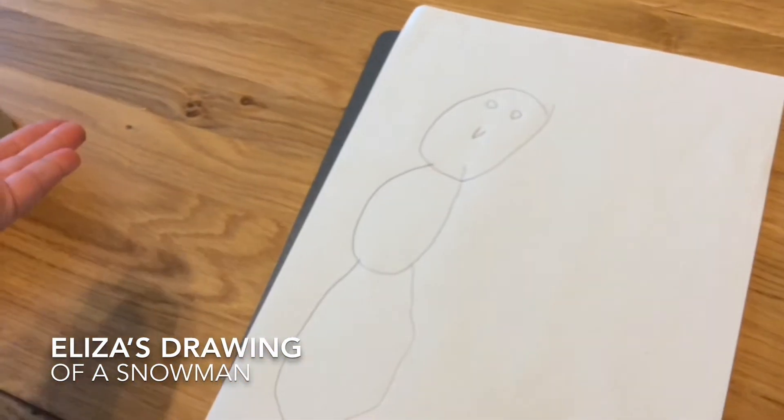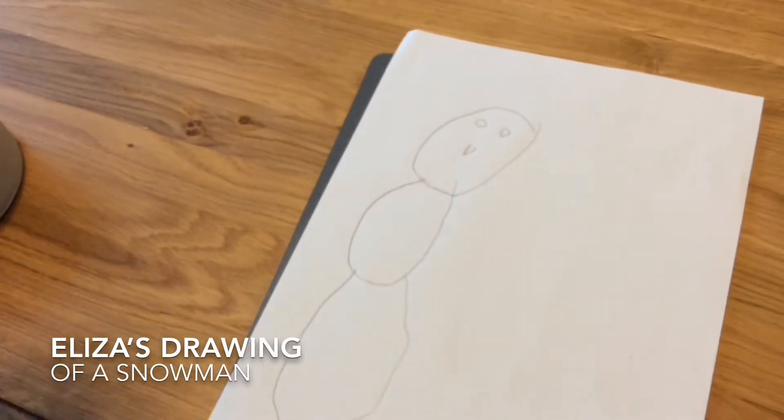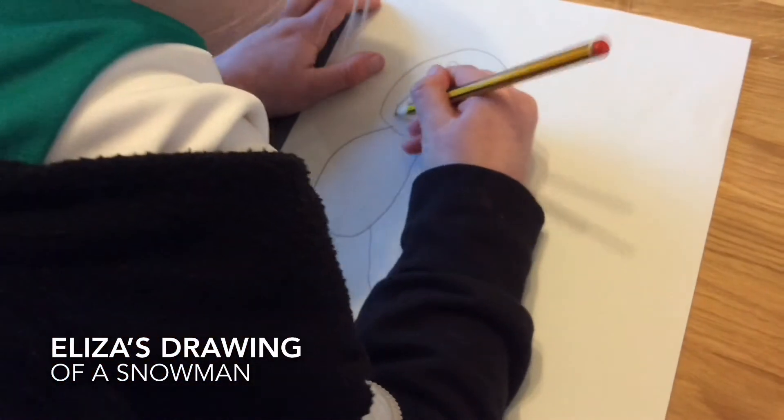And then I do my eyes. And then I do my carrot for his nose. Keep going. And then I'm going to do a smile.